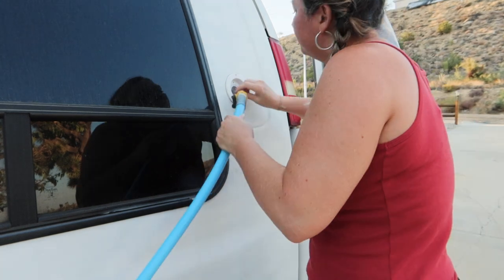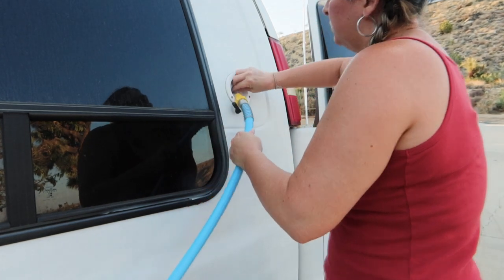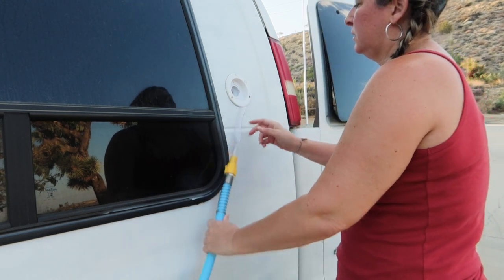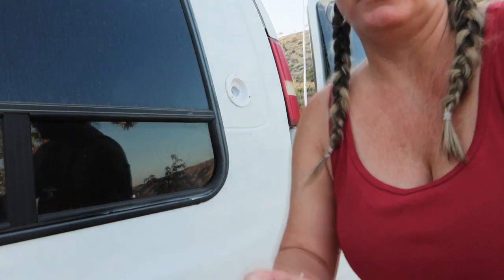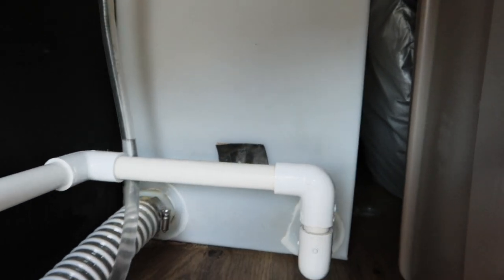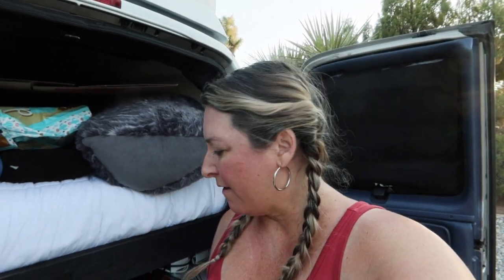It's just a tad bit over where we wanted it, which is fine. So now what I'm going to do is drive up and down the street and let it slosh around. I really don't even know if I got enough bleach in there. I guess it had to be the brightest part of the day.